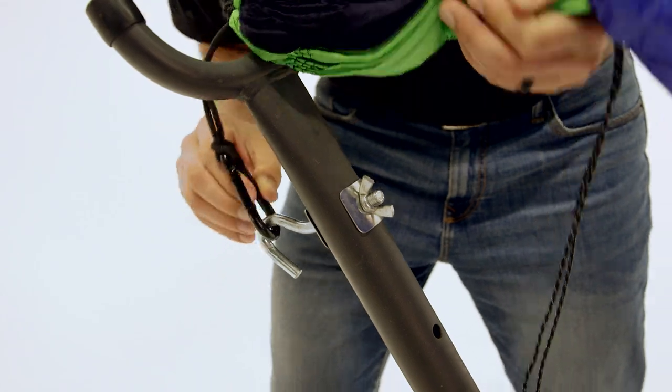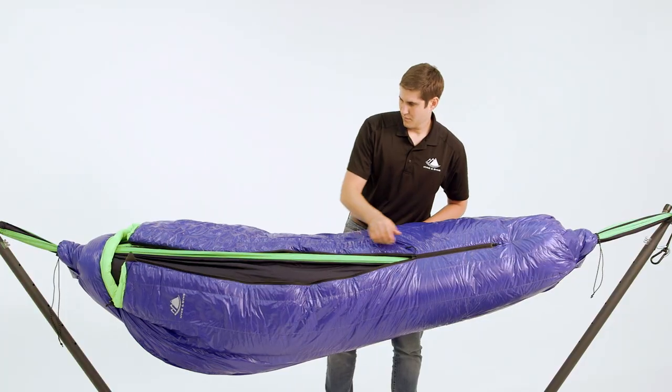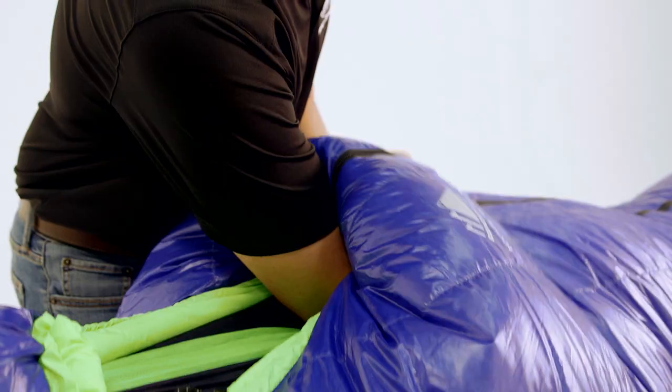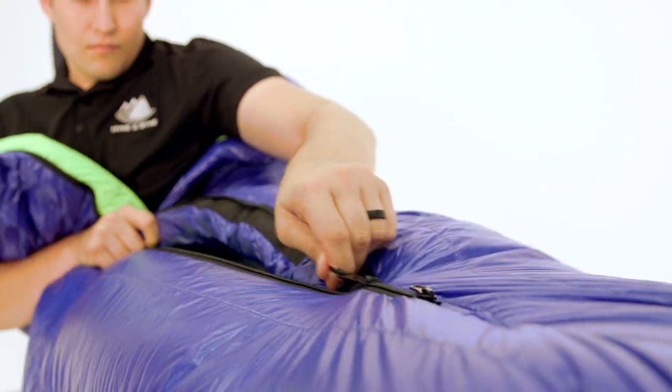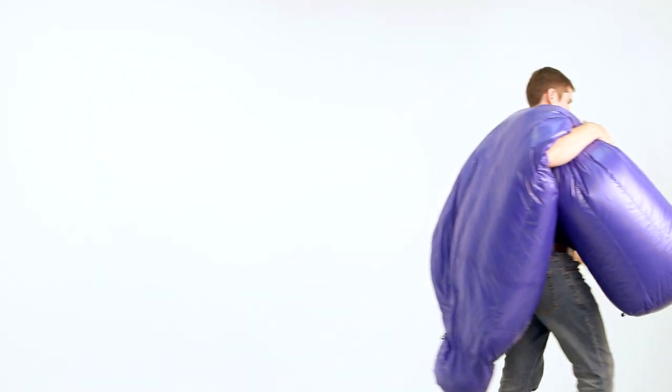These sleeping bags come in multiple lengths, allowing them to fit all shapes and sizes. These classic mummy style bags, made with high-quality down fill, are extremely light, pack small, and are durably built to keep you warm in and out of your hammock season after season.